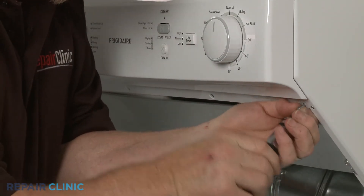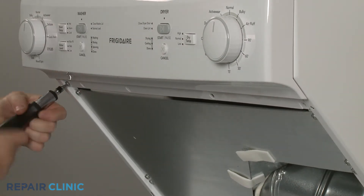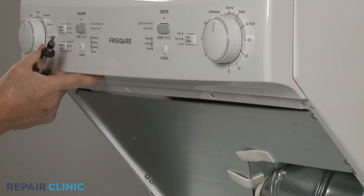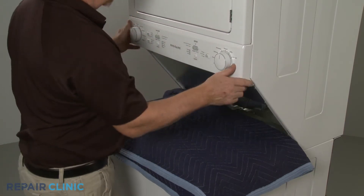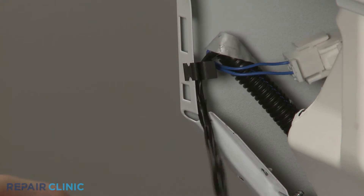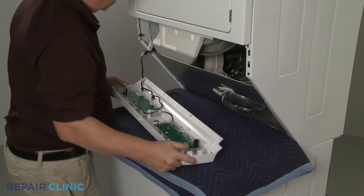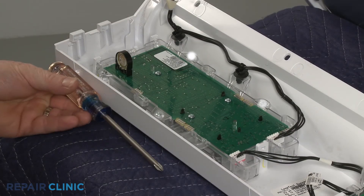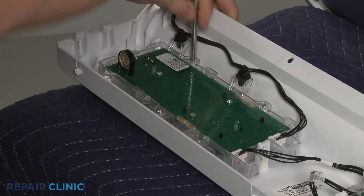Next, unthread the two mounting screws securing the control panel. Pull the panel down to detach. Release the wires from the retaining clip and set the panel on a towel or blanket.